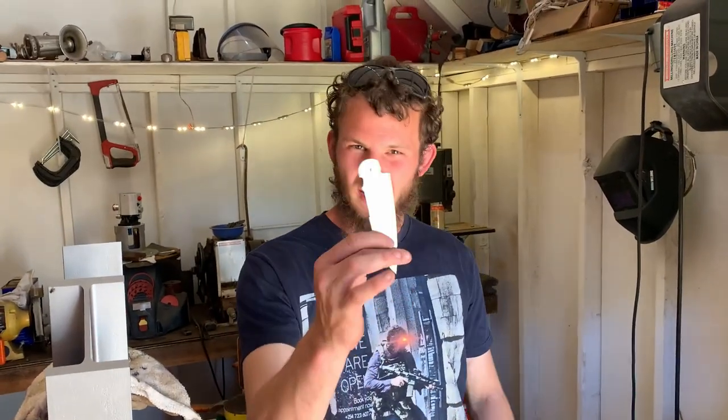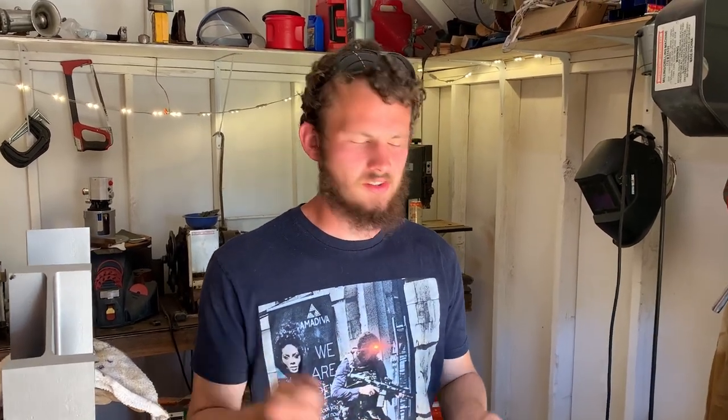Welcome back to Airborne Productions. Today we're going to get this thing finished. We're going to start with a little bit of Daikin, get it described out so we know where our lines are, and start grinding.